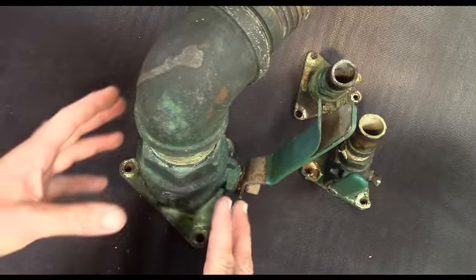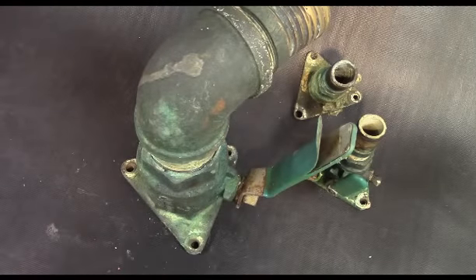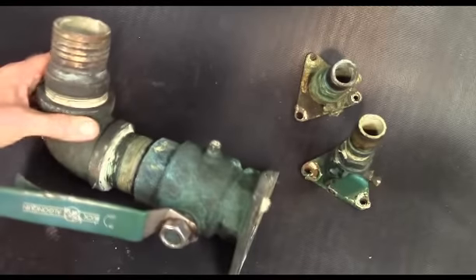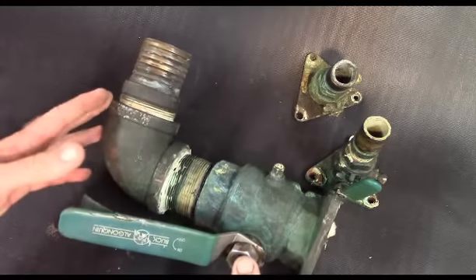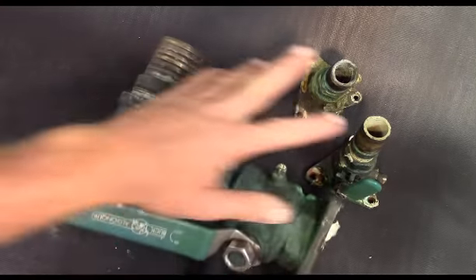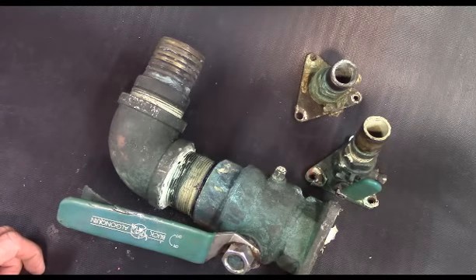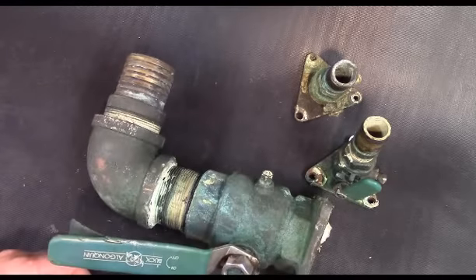If it was sprayed down periodically and just exercised, it would probably still be in good order. But this one hasn't probably moved since the day it was installed. On a boat that size you're going to have at least two of them this large, and six or eight of them this size between the air conditioners, genset, and other raw water systems. So a pretty significant repair if you're not prepared for it.